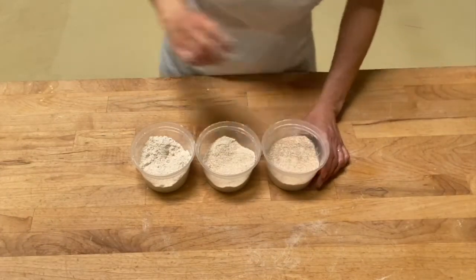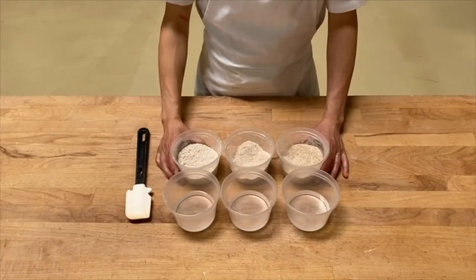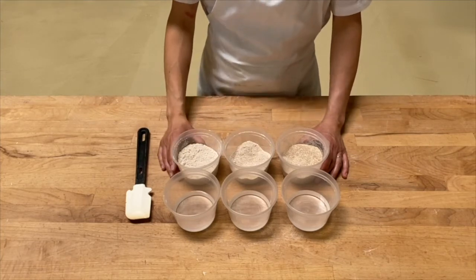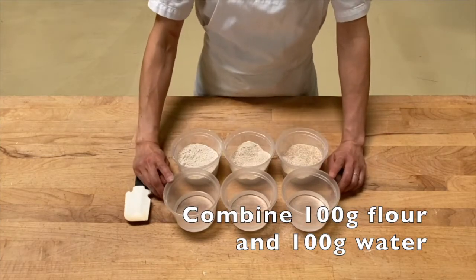Now the big difference that this makes is how much water it absorbs when the dough is mixed. What I'm going to do is add the same quantity of water into each flour and see how they absorb the water differently. I have 100 grams of flour here, each type, and 100 grams of water scaled out.